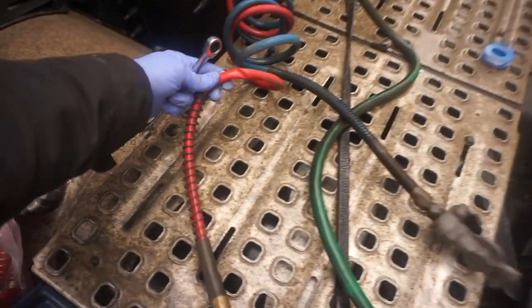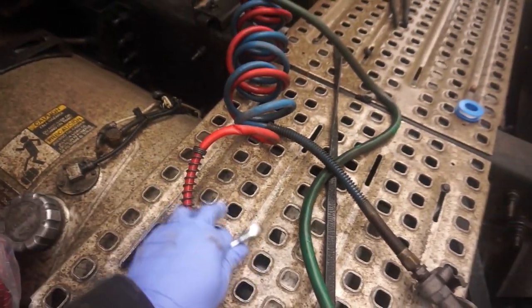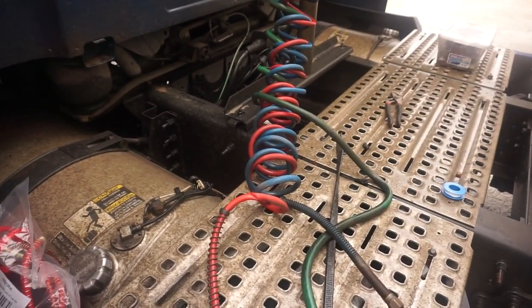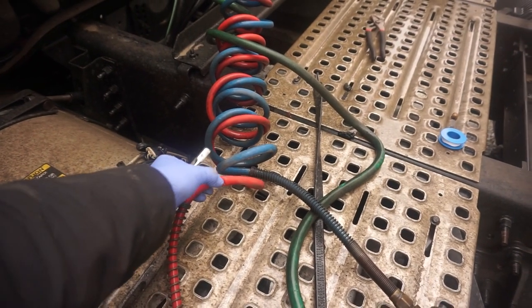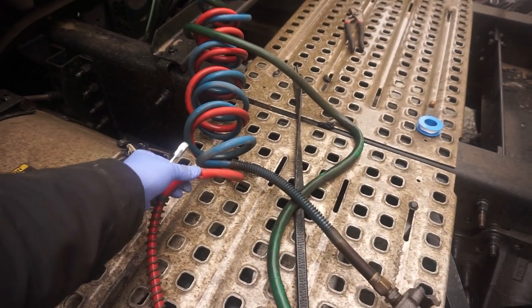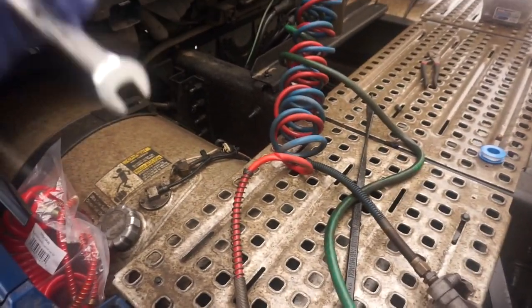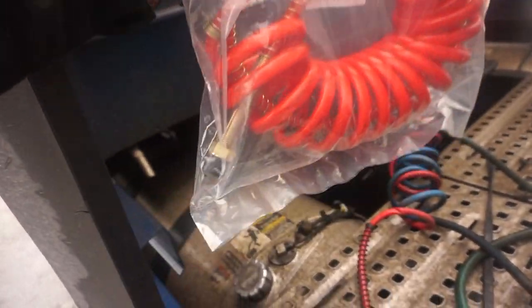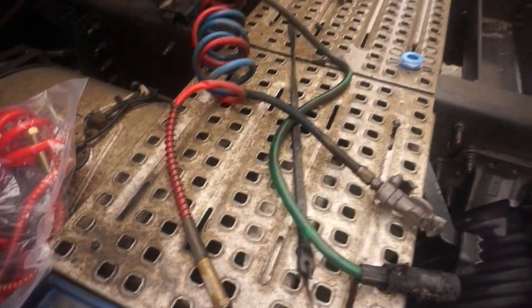This is going to be how to change out an airline - as you can see, that one's pinged pretty good. You get shut down for that. Pretty simple stuff, however I've had a couple people say they weren't sure how to do it, so I'm gonna make this video on how to change out this airline, because DOT will shut you down. The replacement we got didn't come with a glad hand already attached, so we'll have to go through that as well.